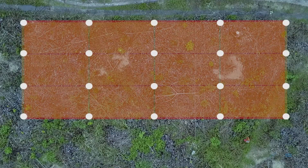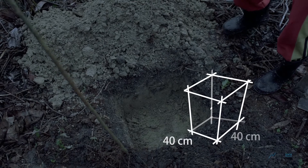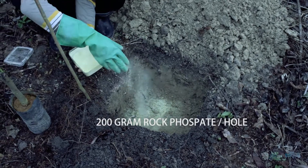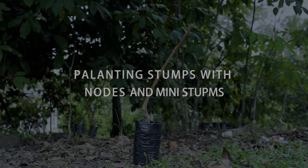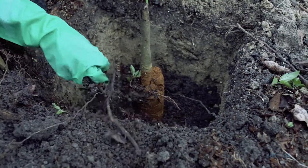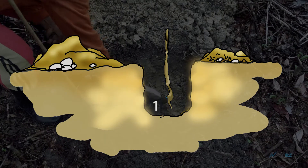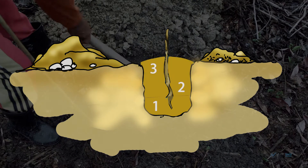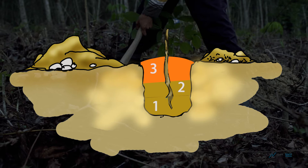At every point, dig a hole with a minimum height, width and length of 40 centimetres. Place fertiliser in each hole. After digging the hole and removing the soil, place the stump inside. Place soil into the hole in 3 separate layers and compact each layer before placing the next. Ensure that the top soil is mounded so that rainwater does not pond and flood the area.